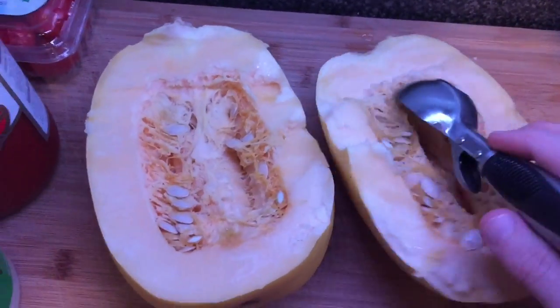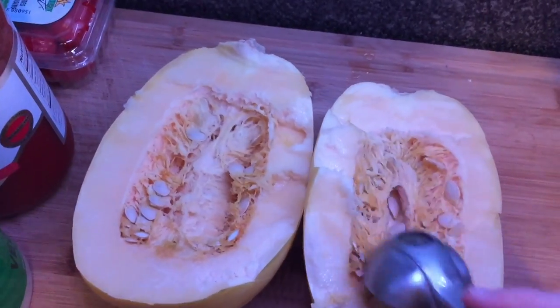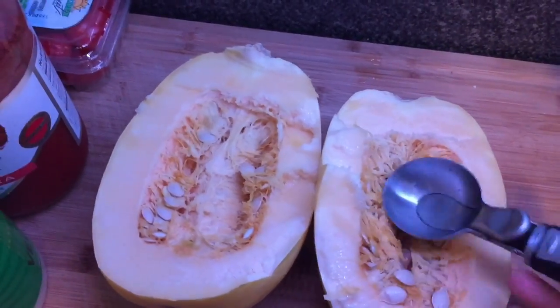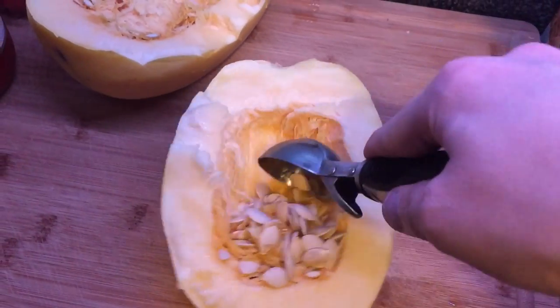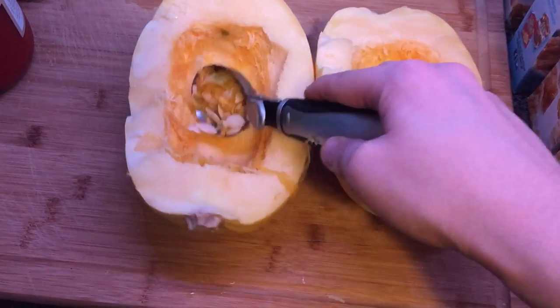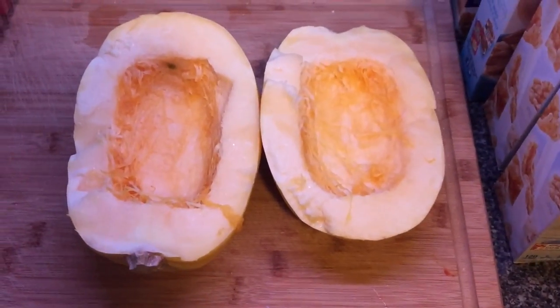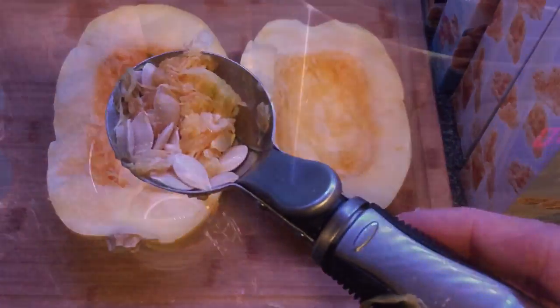So what I do is I take an ice cream scooper — a little handy tip I came up with — and we're going to just scoop the inside out with all the seeds. Just like you're scooping some ice cream, get all of that and scoop it right into the garbage. When you're done with it, it should look just like that right before we put it into the pot.